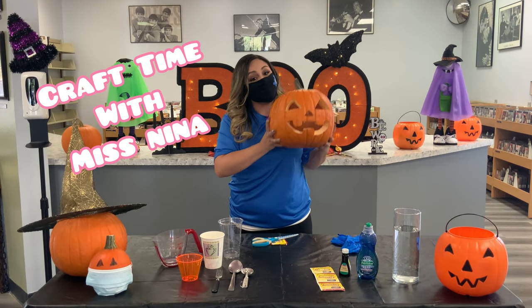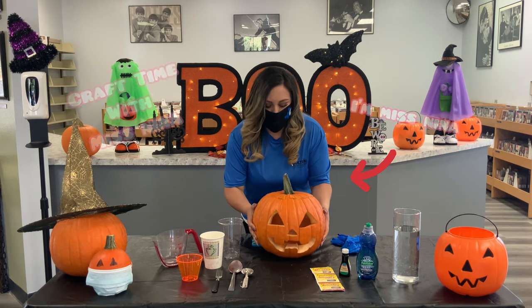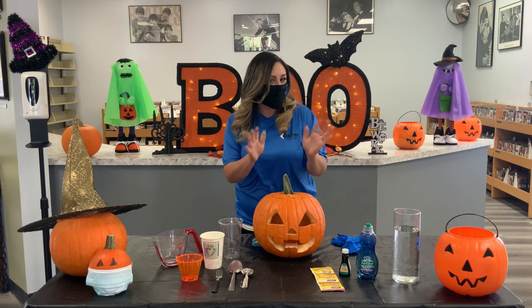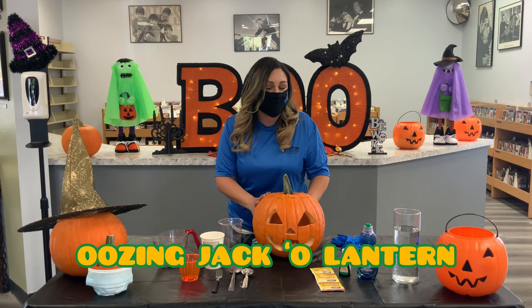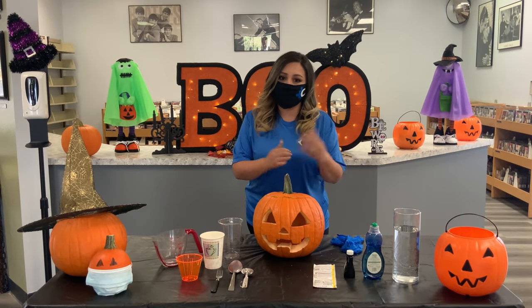Hey everybody, welcome back to another episode of Craft Time with Miss Nina. As always, I'm Miss Nina. Spooky season is in full effect, and here at the library we are so excited to do an oozing jack-o-lantern experiment today using an elephant toothpaste recipe. If you guys are ready, let's get started!